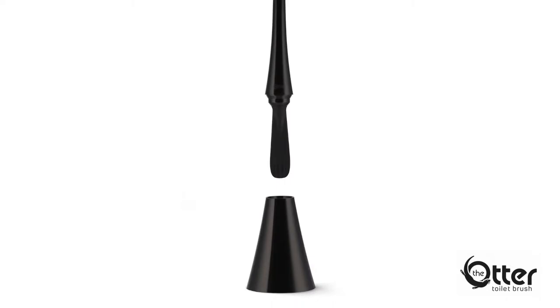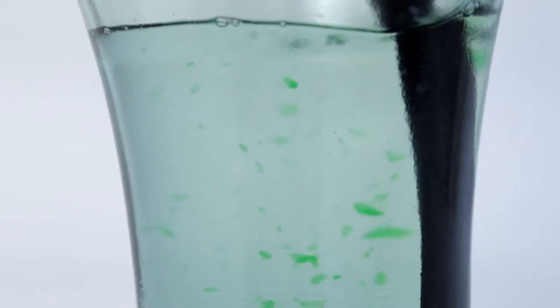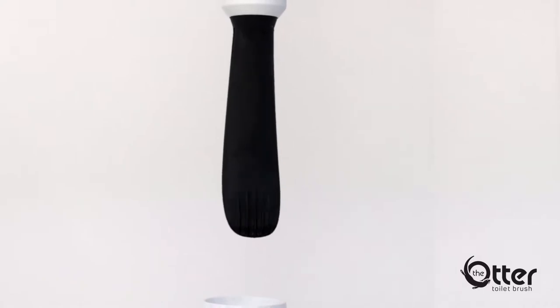But there is a solution. The Otter toilet brush is as easy as clean, drip, dry and repeat. Ghastly bristles are replaced with a new, sleek, paw-like blade.